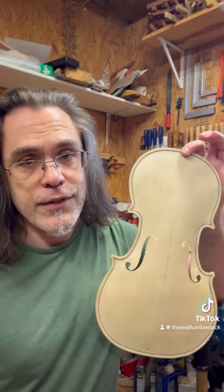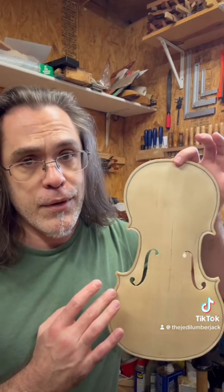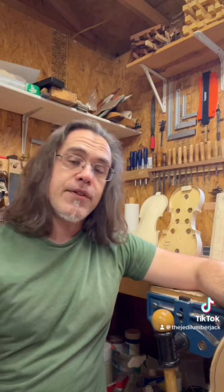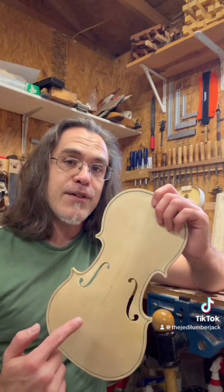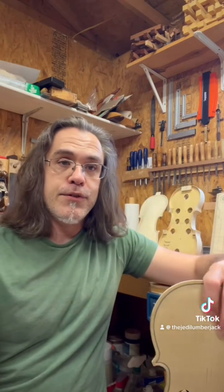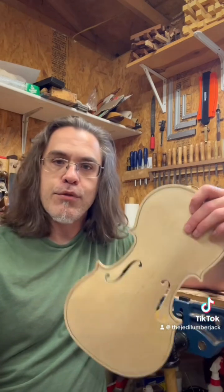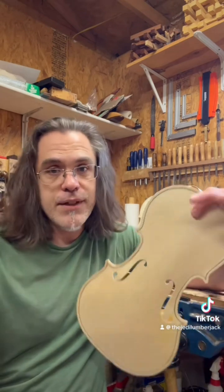The suggestive jokes about F-holes have already been made — see this previous video of mine. But to answer the question: would it still be a violin? Yes, it would. It would just be an unusual violin. A guitar doesn't stop being a guitar just because someone made an unusual body shape. It's still got six strings and frets and the scale length of a guitar neck — then it's still a guitar.